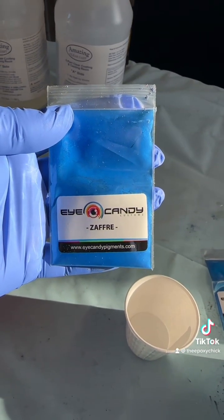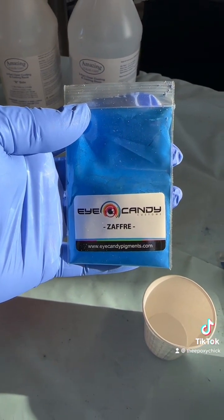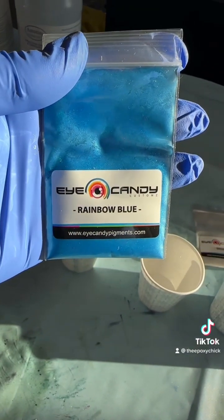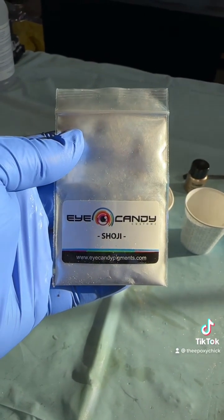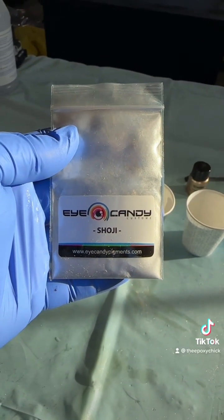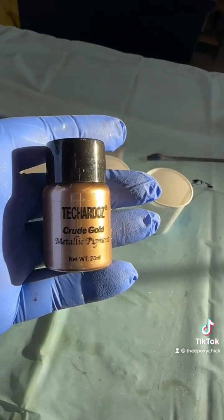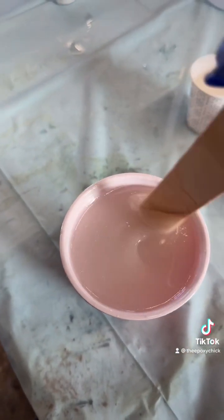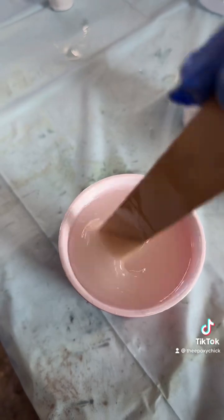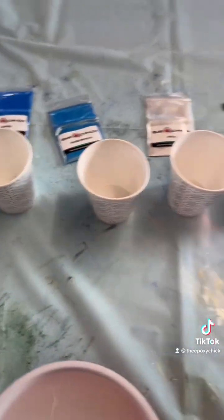We're going to be using Eye Candy in Zephyr — I think that's how you say it — Rainbow Blue, Shoji — I guess that's how you say that one — Teka Ruse, and Crude Gold. We're going to mix equal parts, stir for two to three minutes, then pour evenly into each of our cups.